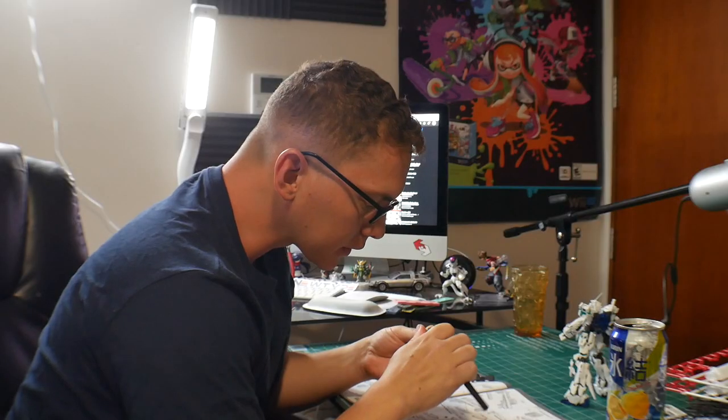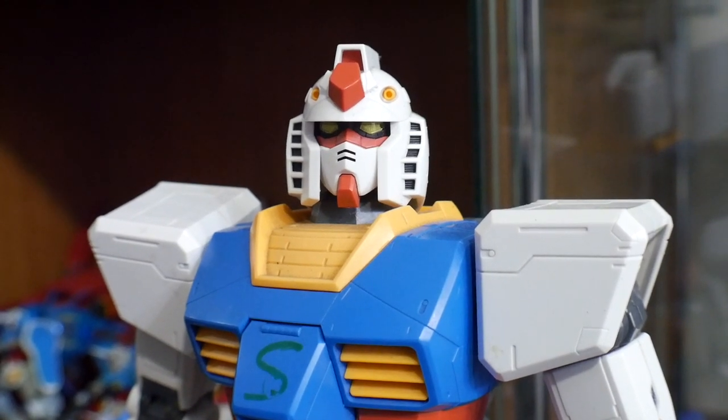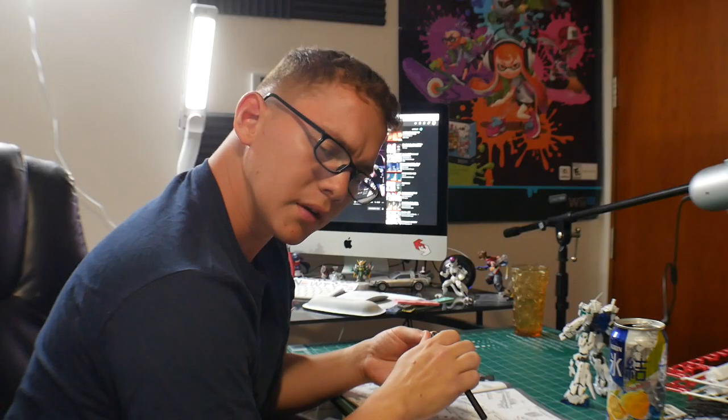Hey Crow. Yeah, what's going on Steve? You know, I'm glad I was able to put all differences aside. I think we make a great team. Yeah, me too Steve, I'm glad we put all differences aside.